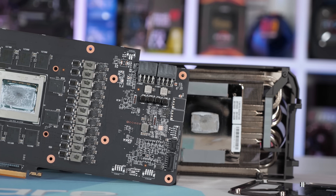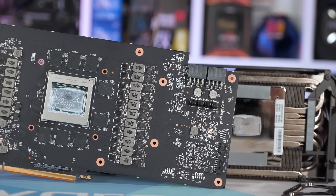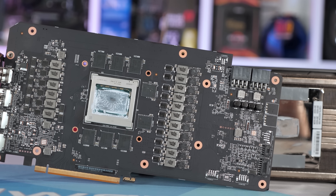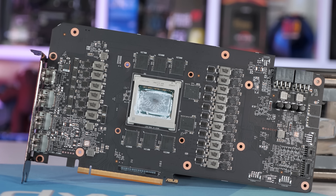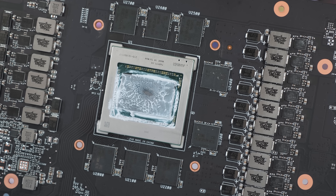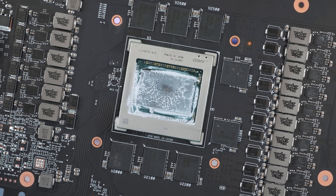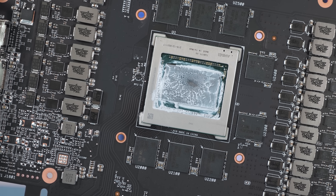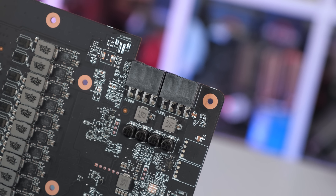Over to the PCB: we find a 277mm long by 140mm tall board, which is fairly compact though crammed full of components. Surrounding the massive 6800 XT die are the GDDR6 memory chips, and flanking them on either side are boatloads of inductors and power stages. In total, the card packs 17 power stages — a 14+3 power phase design using Infineon's TDA21472 70-amp power stages.